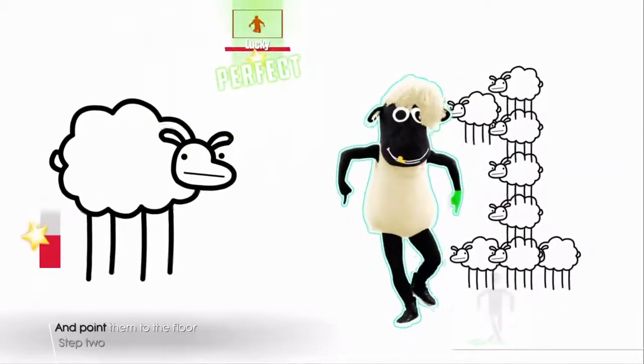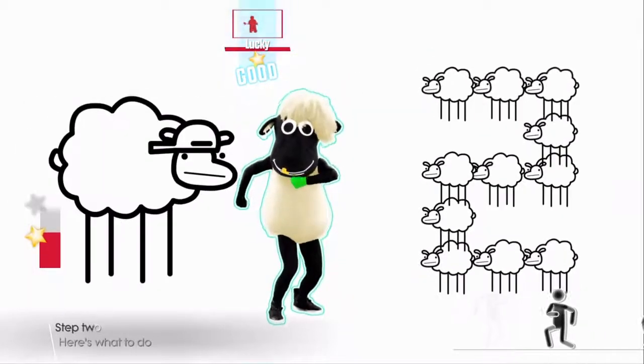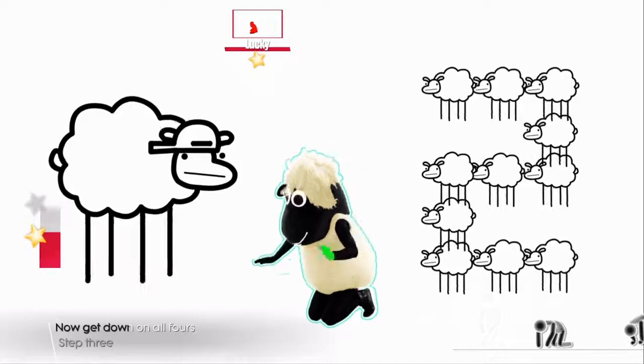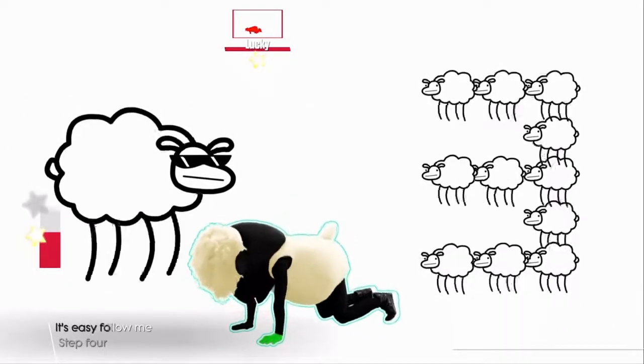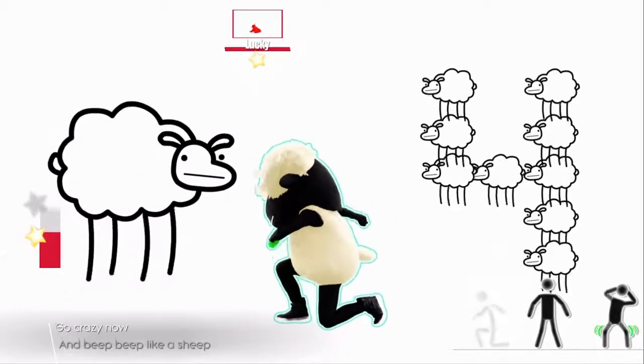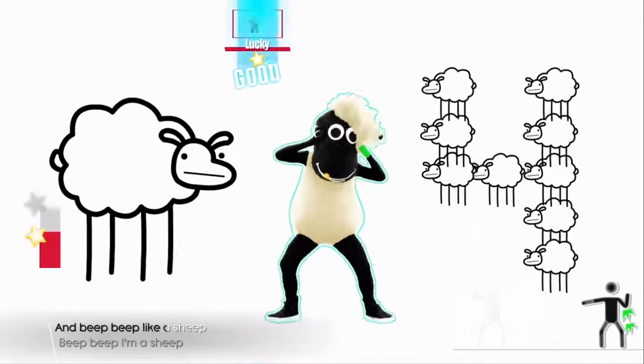One, throw your hands up, then point them to the floor. Two, here's what to do, now get down on all fours. Three, just bounce around, it's easy for me. Four, go crazy now, we're beep, beep, like a sheep.